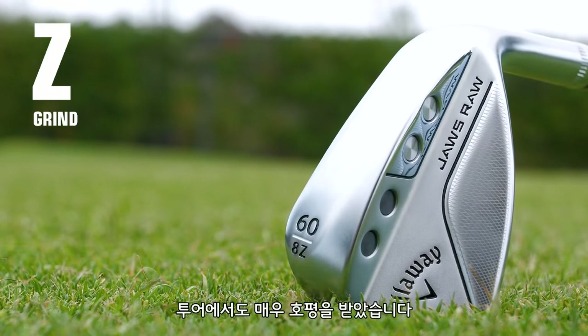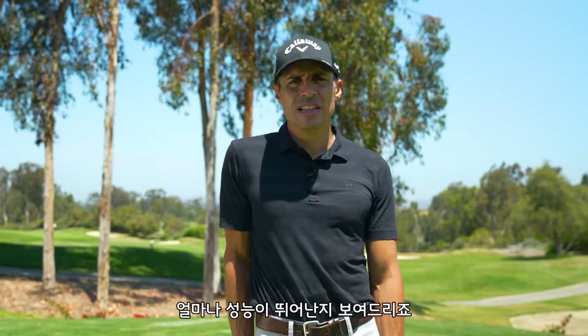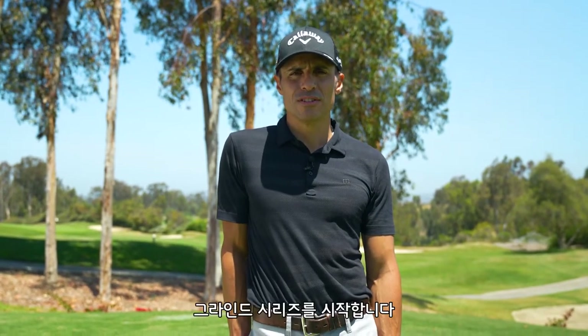It's a brand new grind. We launched it out on tour and so far the tour response has been amazing. Let me show you what this thing can do — it's a lot of fun. It's the Grind Series. Here we go.